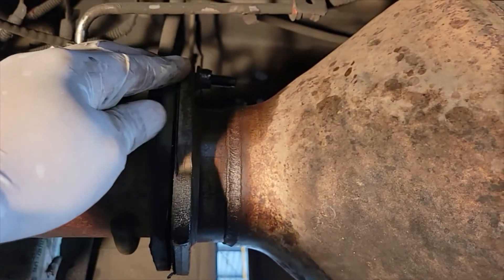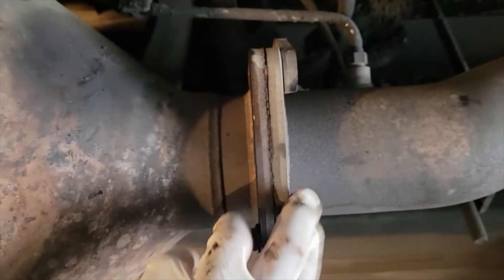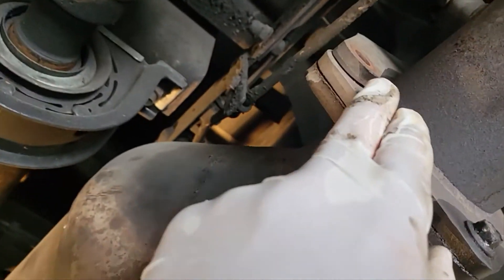So there are two bolts I'm going to have to cut off. I'm going to cut this one off and I'm going to cut off this one here. And you can see this one broke off over here, which is no problem — it actually did me a favor.